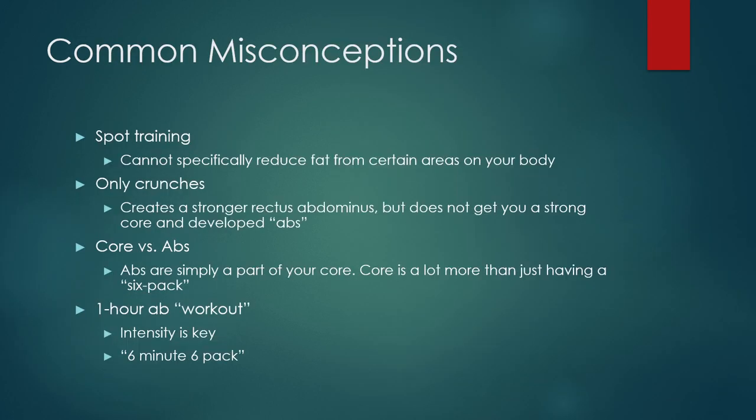We're going to go over some common misconceptions, because there are a lot when it comes to core training. The first is spot training. You cannot specifically reduce fat from certain areas of your body. Doing those side twists or rotations isn't going to help take off the fat from your love handles. It's impossible to specifically target an area to lose fat. A lot of times you'll see people doing a lot of oblique work trying to get rid of love handles, or a lot of tricep work trying to reduce body fat on their triceps.